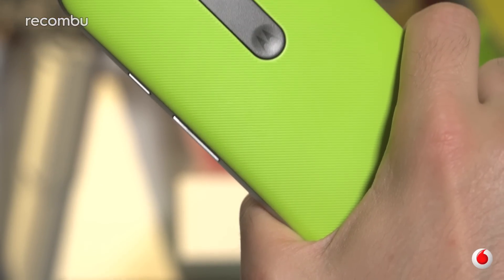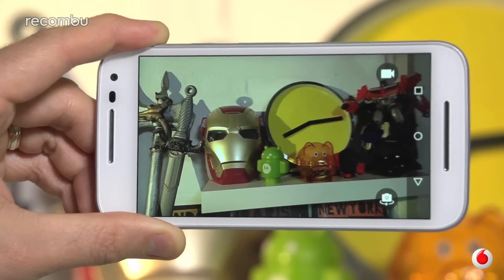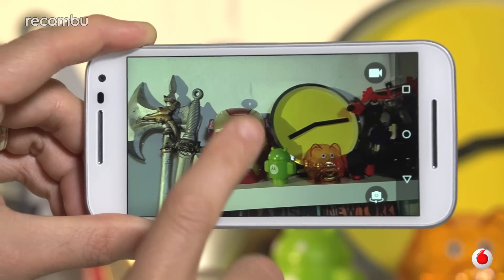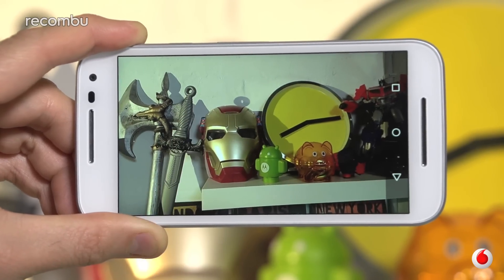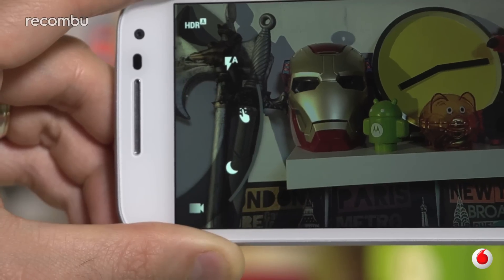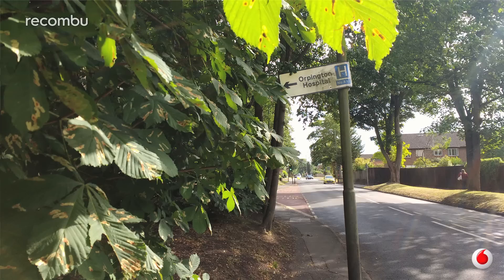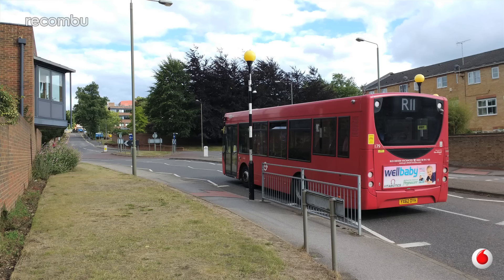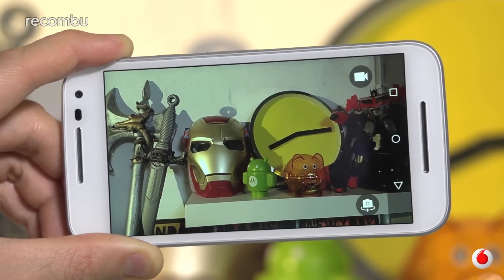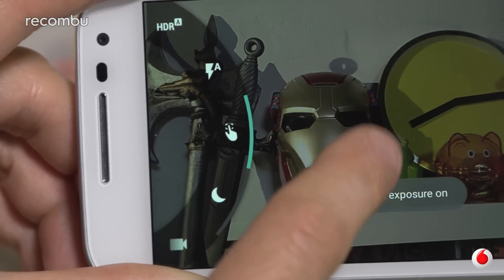Don't discount the new Moto G just yet though, as the biggest update is easily the new 13 megapixel camera. Impressively, it's the same camera tech found in the premium-priced Nexus 6, also crafted by Motorola, and it's a definite boost over last year's 8 megapixel snapper. With auto HDR, a snappy autofocus, and a dual LED flash, the new Moto G takes sharp, attractive shots in pretty much any conditions. Motorola has kept the same simple camera interface, so it's once again tap to snap, with manual controls available if you really need them.